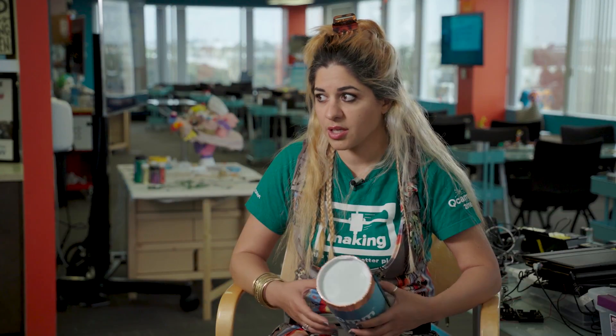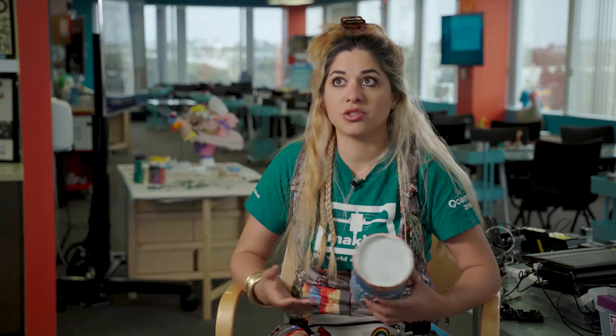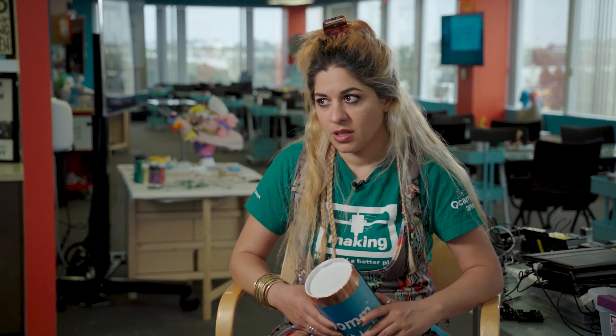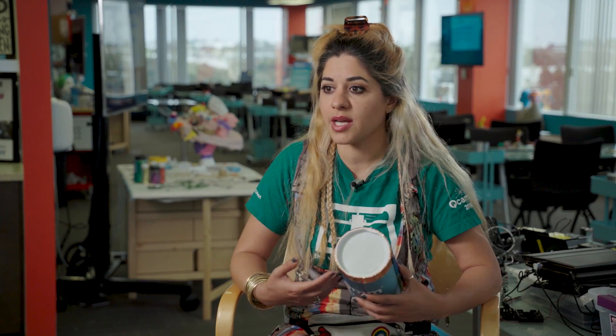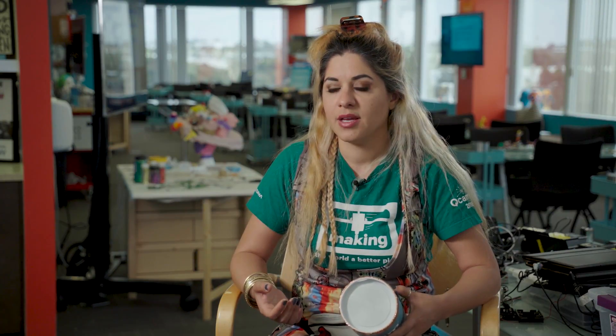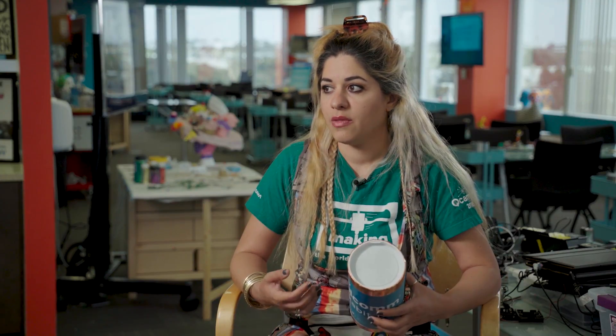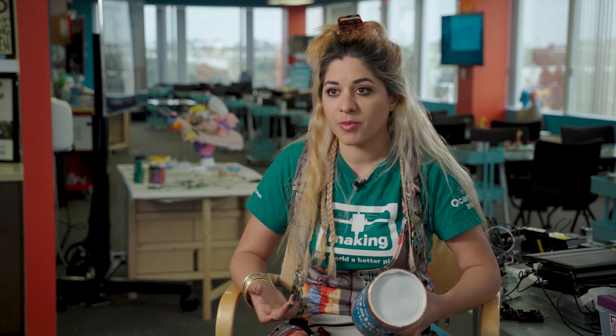When I went to college as an engineer, I would get frustrated when people would use analogies that they just assumed we'd had experience with. I generally didn't have that experience, so I was really lost in school. I thought it was really important to design something where we all went through the same experience, so when I reference it, I know they have an idea of what I'm talking about.